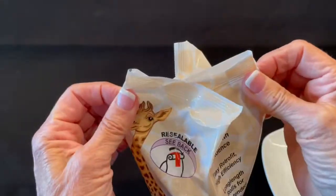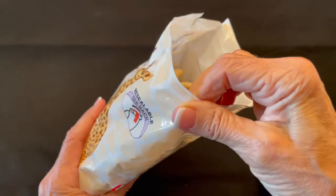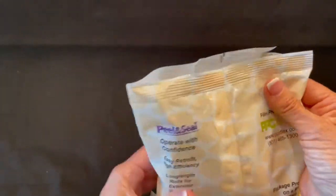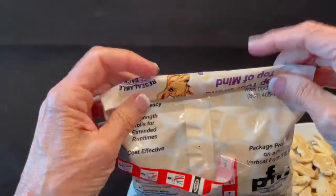The packaging opening is unrestricted and allows full access to the product, making it easy to reach inside or to pour some out. As the user rolls the bag down, the air is squeezed out of the package, extending the freshness of the product inside.